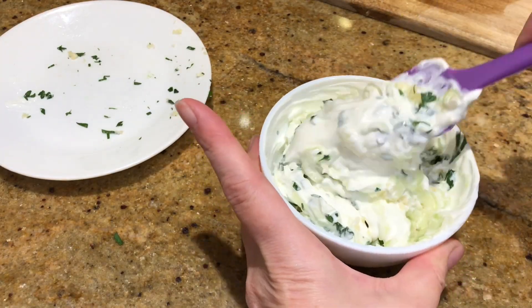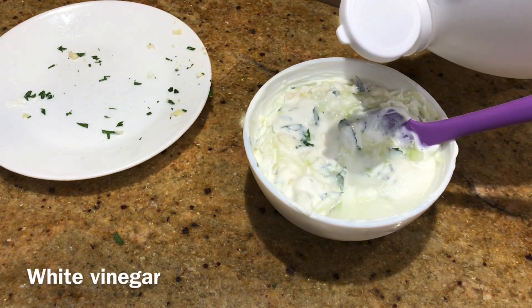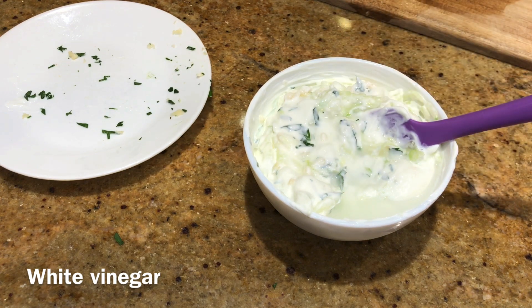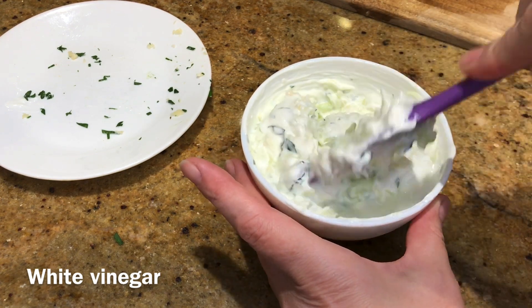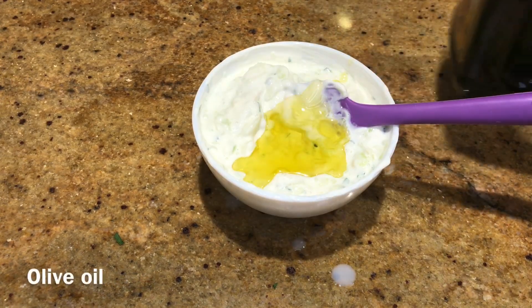I figured why not use up the parsley — the recipe called for garlic anyway, and parsley couldn't hurt. The recipe actually called for dill but I used parsley instead. A little white vinegar, some olive oil, and there you have some delicious tzatziki.